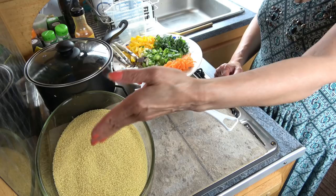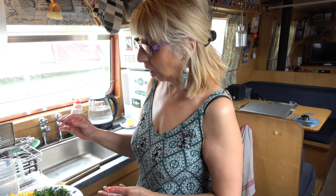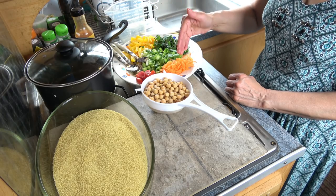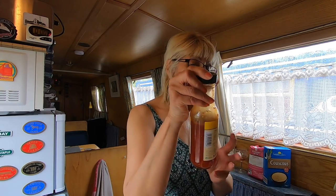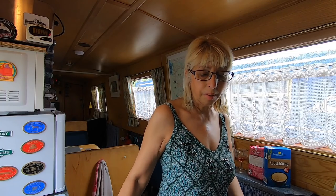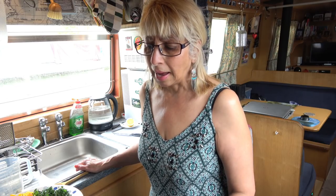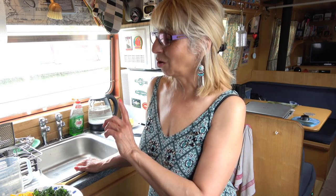My ingredients today: couscous, chickpeas — everything has been washed and finely chopped. I have peppers, fresh coriander, spring onions, grated carrots, fresh tomatoes, salt, cumin seeds, and mustard seeds. At the end I'm going to add a honey and chili sauce to the chickpeas to give that flavor. And not to forget the stock — I've tried plain boiling water and it was quite bland, so I changed it. Vegetarian stock worked really well, but chicken stock worked extremely well.